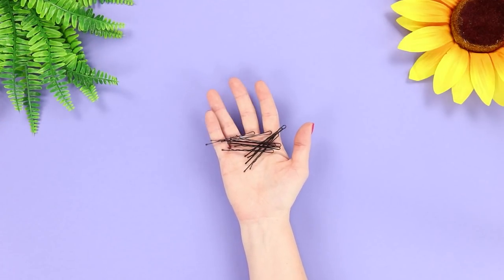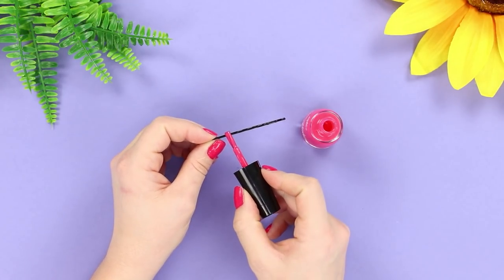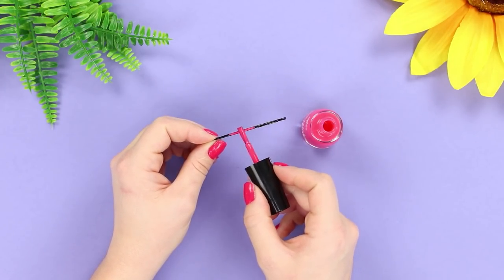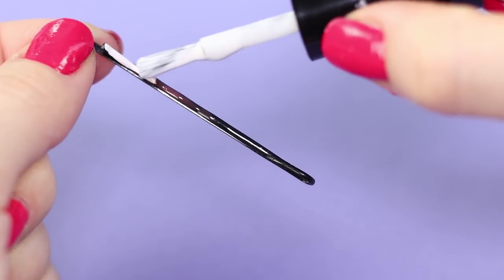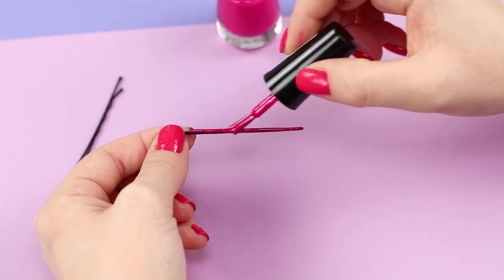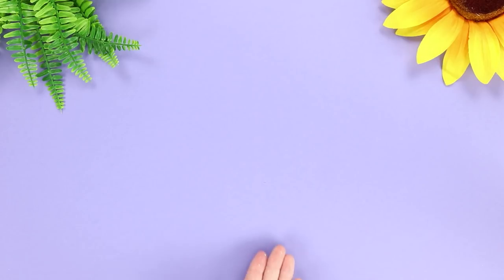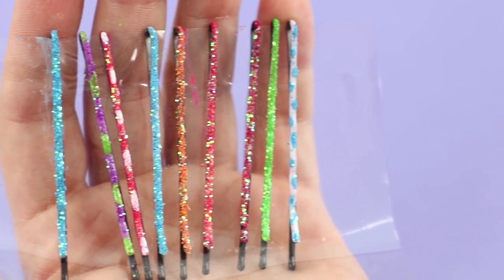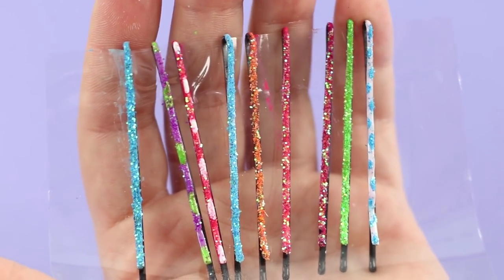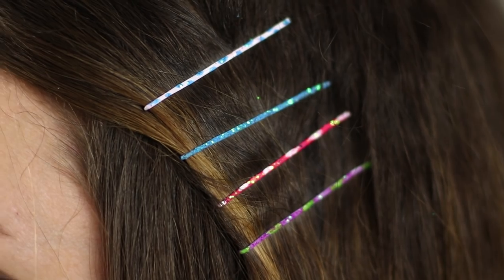Black hair clips — is there anything more boring? Let's do something about it! Take some bright nail polish. Paint the hair clip with it. Paint some white dots. And completely repaint another hair clip in white. Cover one more hair clip with polish and sprinkle some glitter on top. You have got a whole set of bright and sparkly hair clips! Now even your hair will look much more interesting! And it cheers you up!